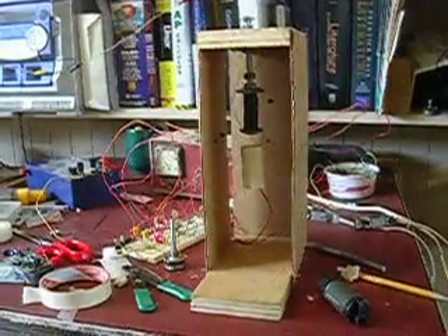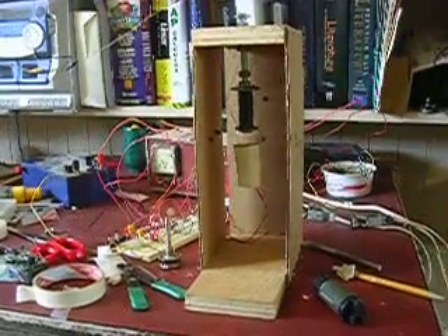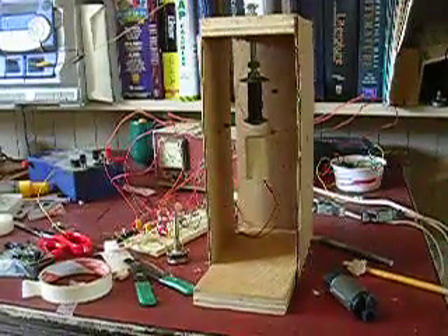This is my electromagnet levitation device. It works with an infrared transmitter and two infrared detectors.